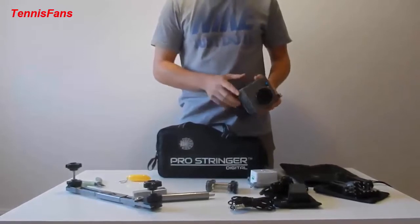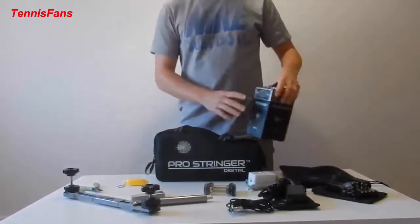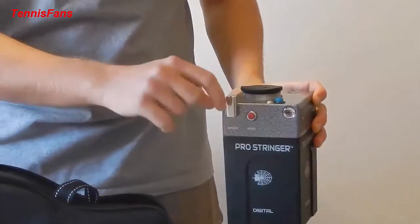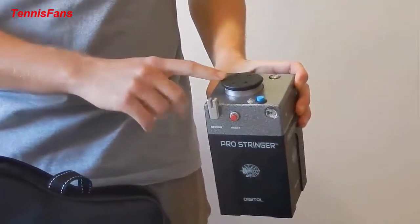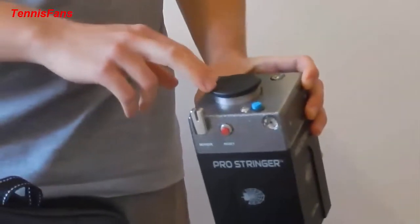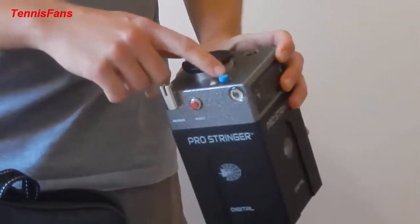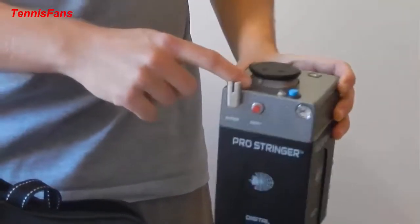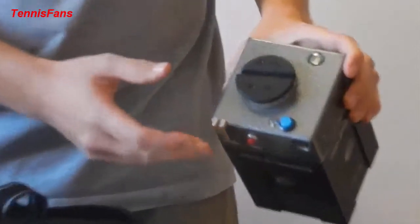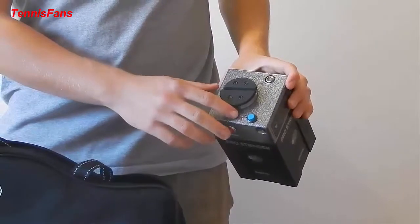It has a tension range of 30 to 70 pounds, which is really good. Now, the parts on the machine: this is the string sensor right here — you put the string through there into this part. This is the reset button. This itself is the smart tension head. Once you put the string through the sensor, it goes to the tension head, and then you press the tension start-stop button here, which will pull the string. Here is the status light — when the string is not at tension, it's red, and when the string reaches accurate tension, it goes green.